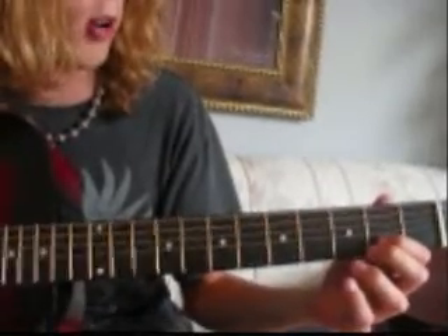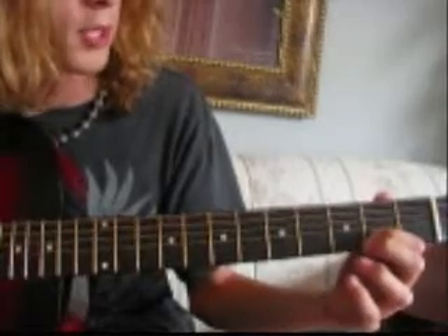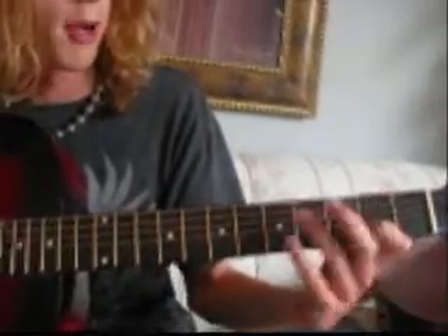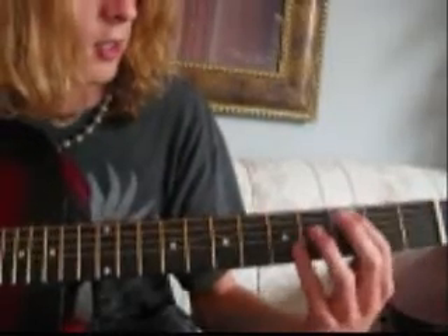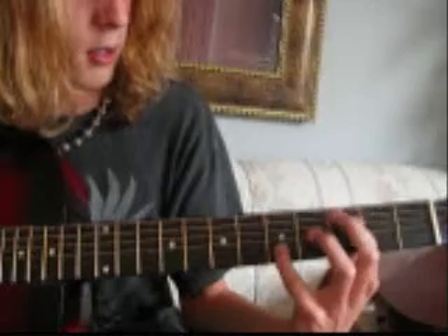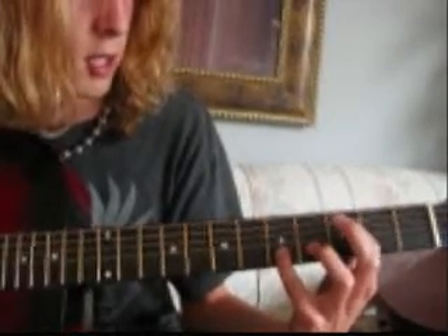Then you're just going to have open on the 5th string and 2nd fret on the B string — same pattern. Then come down to the 3rd fret on the 5th string and the 5th fret on the B string, in the same pattern.